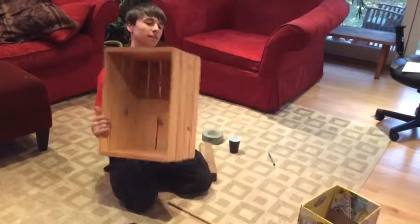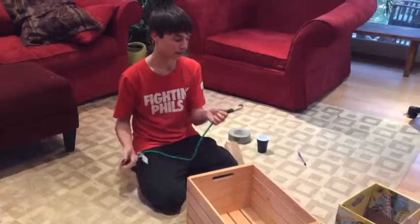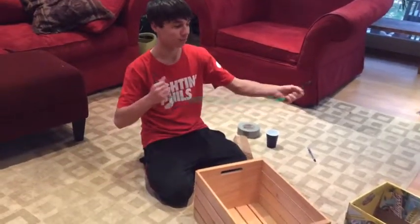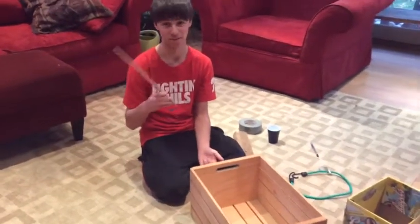So first things first, we needed a base or a catapult, and I decided on this. I thought a bungee cord would be a lot more reliable. For my launch arm, I was looking around my basement and I just happened to see a drumstick.